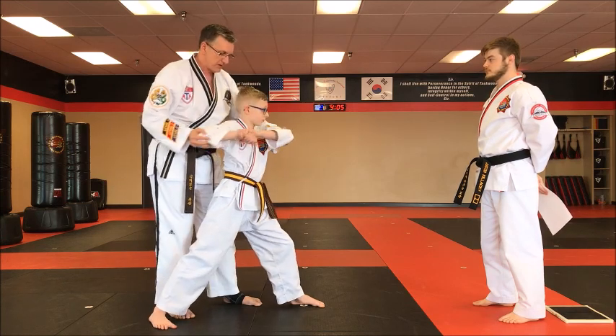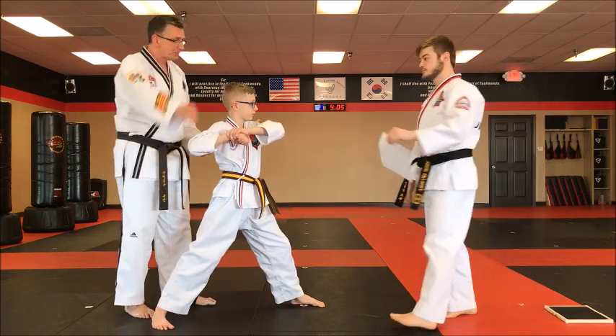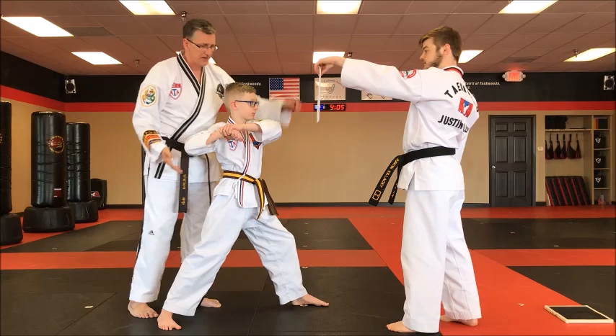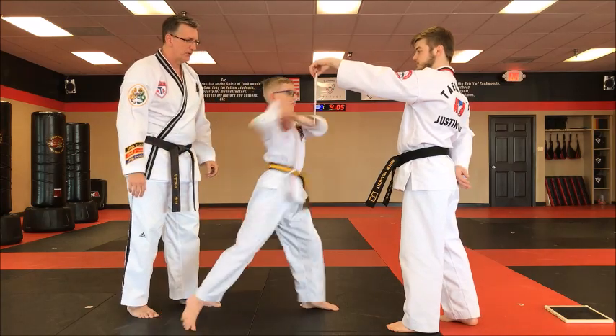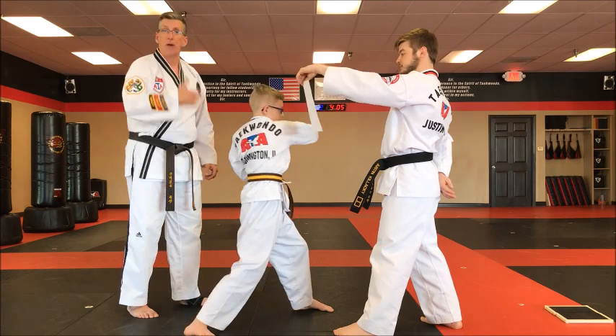A way that you guys can practice at home: Mr. Kallacki is going to use a piece of paper. He's going to hold it with one hand at first and Gavin's going to swing all the way through. Now we're practicing that follow through.